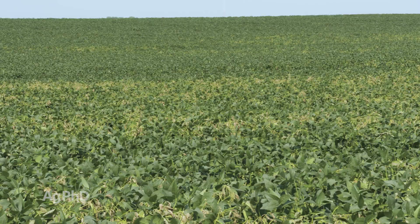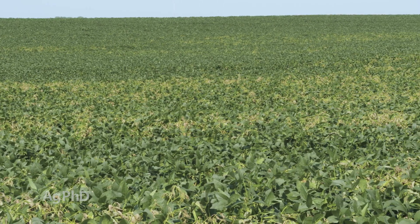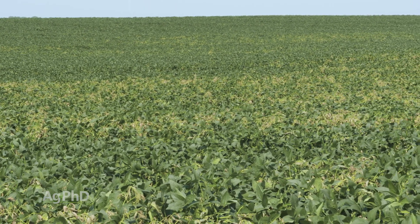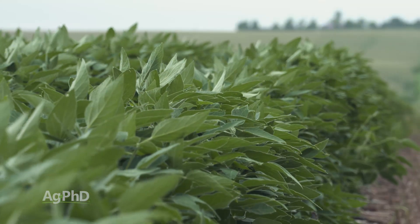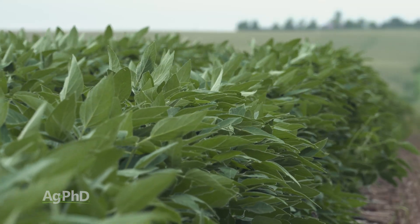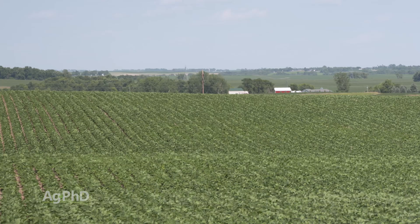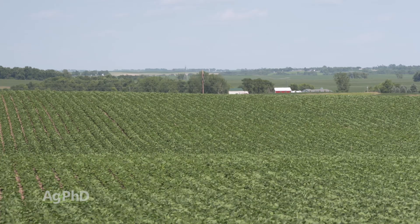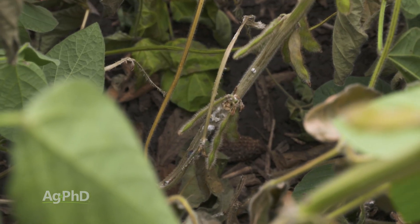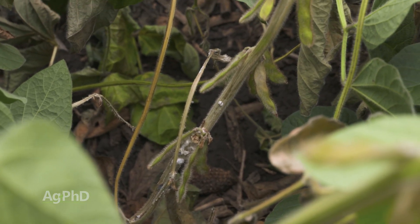This was the case in 2019 — there are some varieties that were more tolerant — but I didn't find a single variety in any of the soybeans I looked at, from group double-zeroes at the Canadian border to group fives down in the deep south, that were resistant. We don't get much white mold once we get past about a group three, because those beans are raised too far south and there's too much heat. But when we look at the earlier maturing beans, some fought white mold off a little better than others, but there certainly weren't any that were totally resistant.